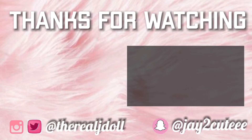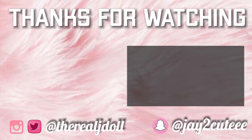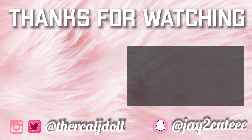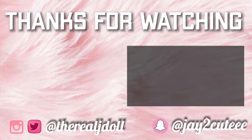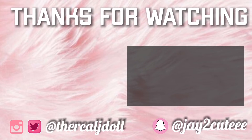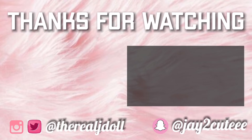Thank you all for watching this video. I hope you really, really found it informative because there were a couple of techniques that you might not have seen anywhere else. Make sure you like, comment, and subscribe to my channel. As always, period. Bye!